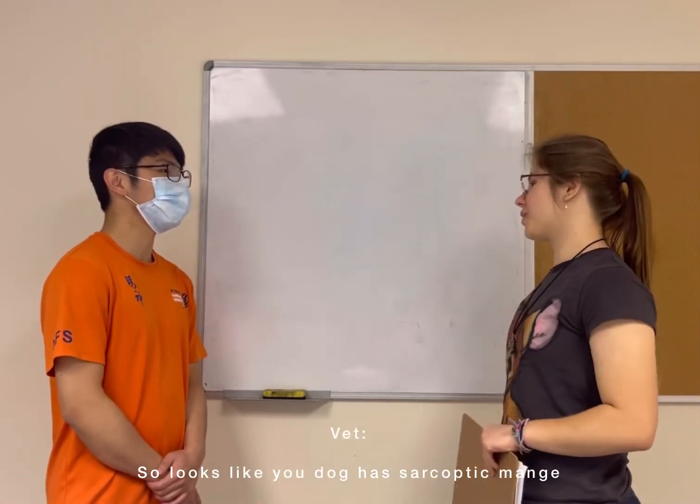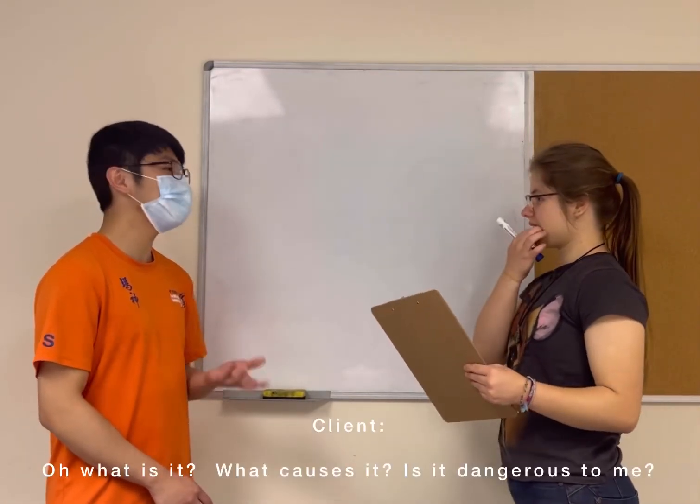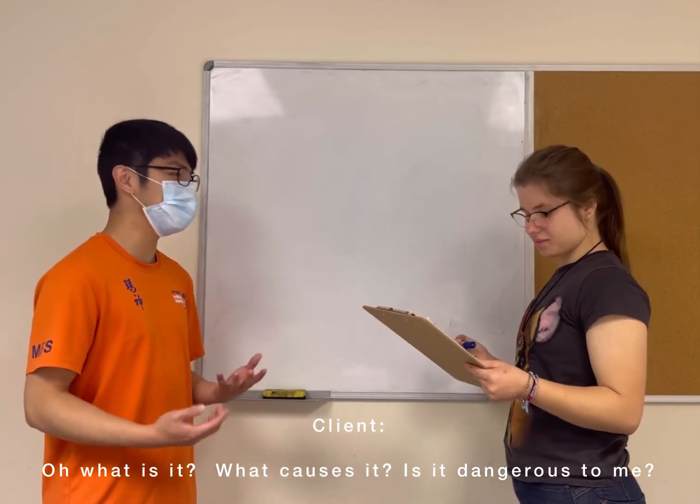So it looks like your dog has sarcoptic mange. What is it? What causes it, and is it dangerous to me?